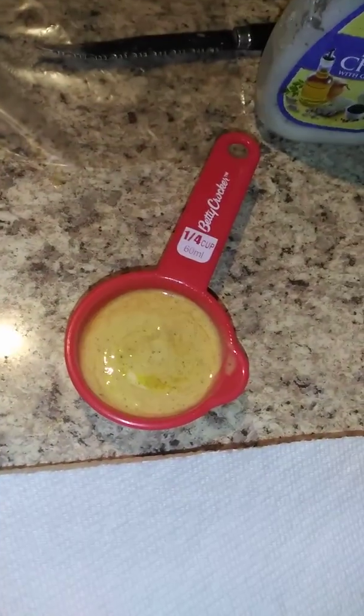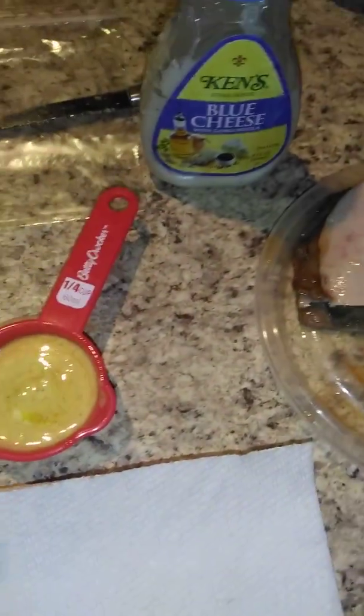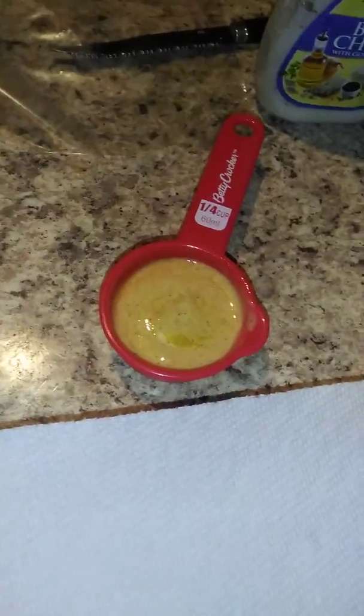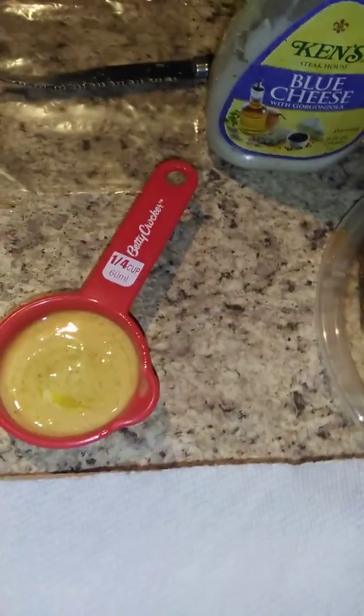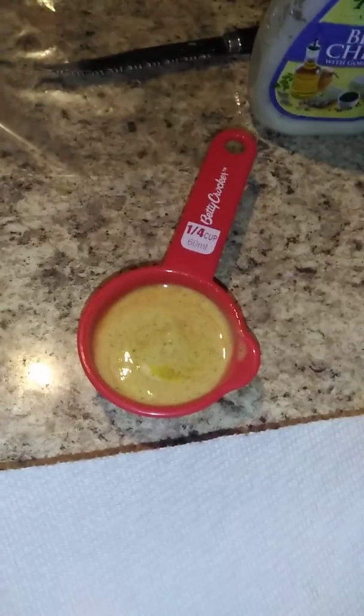We don't have any actual mayonnaise — we only have mayonnaise packets, and I don't want that. I want mayonnaise from the jar. So what I did was take some Greek yogurt dressing and mixed it with some spicy mustard — some off-brand spicy mustard — but I tasted it and it doesn't taste good, so I'm not gonna use it.